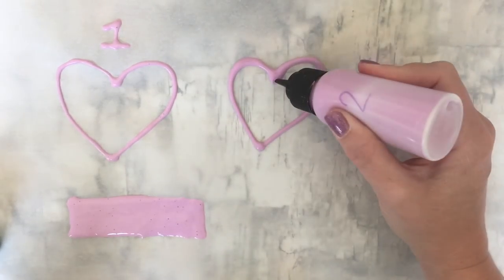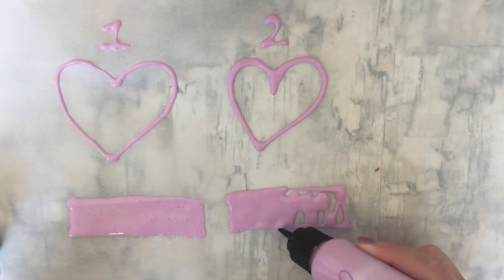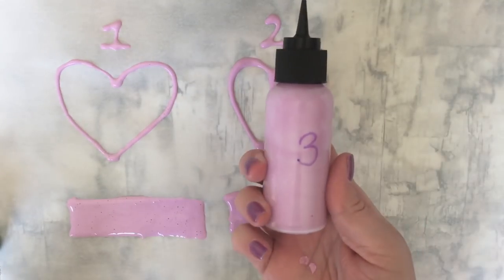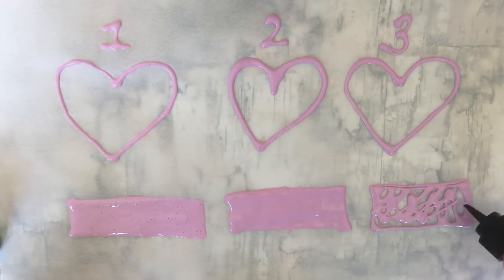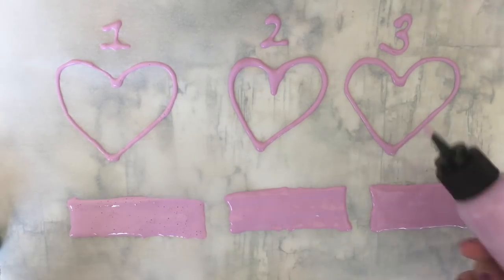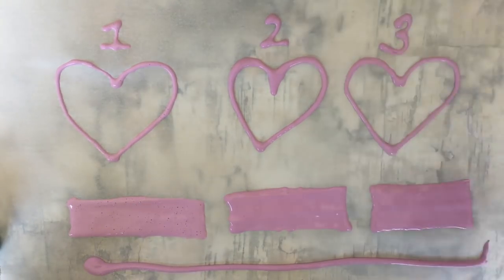Bottle number two — again a heart, number two, and a little rectangle filled in. Number two is the Mod Podge and the paint mixed together. And then number three, which is just the white school glue and the paint mixed together. And then just for fun, we're going to add a line of plain acrylic paint at the bottom, and a line of puffy paint.